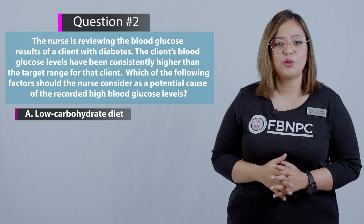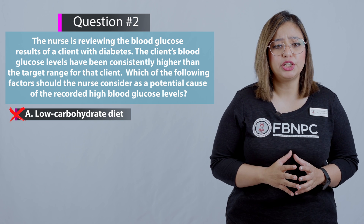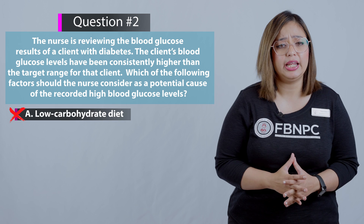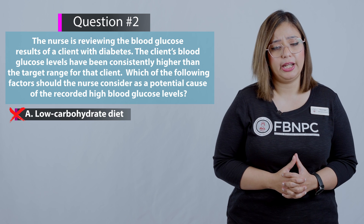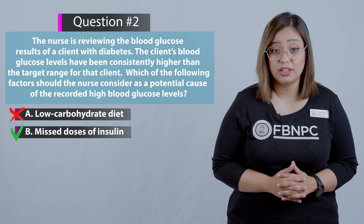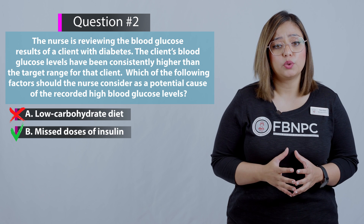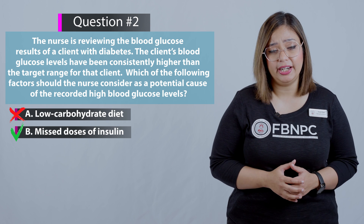Option A: Low carbohydrate diet — that's incorrect because this would most likely lead to improved blood glucose readings. Option B: Missed dose of insulin — that is correct. Missing doses of insulin can cause increased blood sugars and could certainly be a factor in consistently high readings.